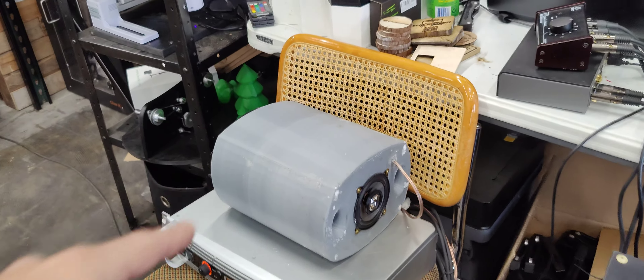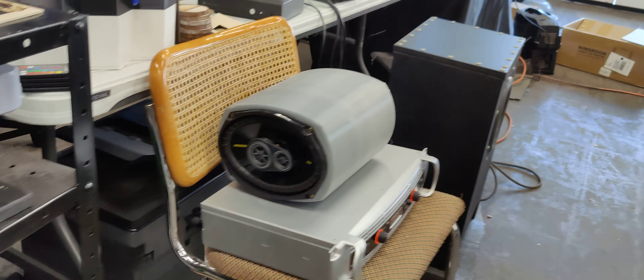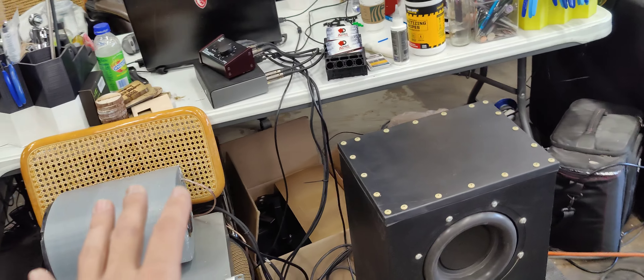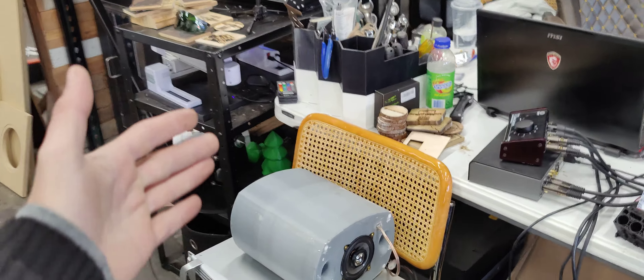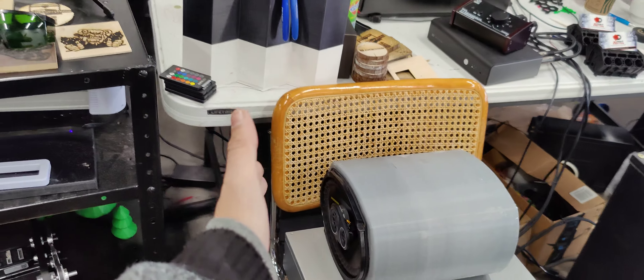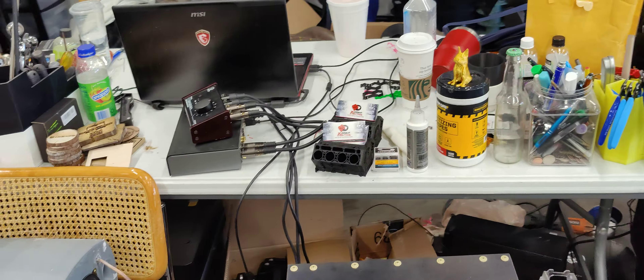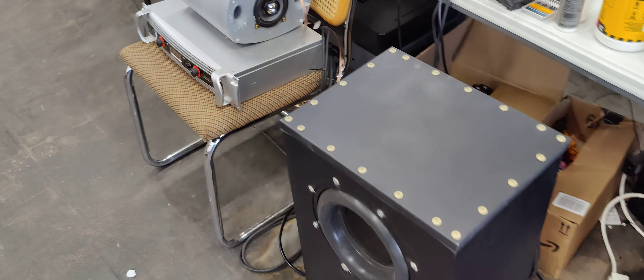This is our speaker box here — this isn't permanent, this is just testing right now. The plan is, for the Makerspace, we're going to do 4 of these up in the corner. This will be front facing, the 6x9 will be rear facing, shooting into the corner. And you feel the bass and the airflow coming through right through those ports there.